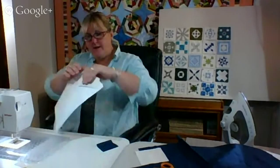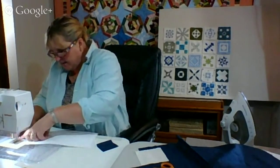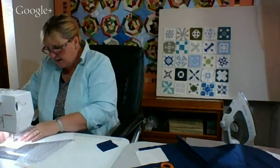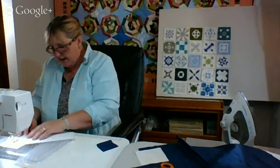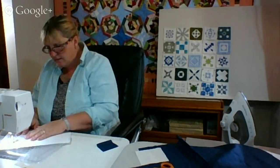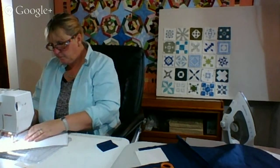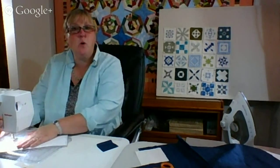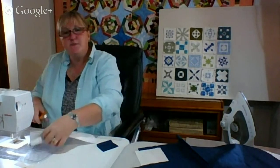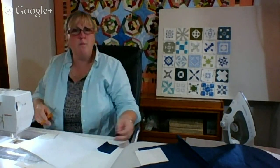I took my time and followed the directions. I have my Bernina set on half speed and my stitch down to 1.8. The reason for the thinner stitch is it makes the paper easier to pull off when we're done. I ran out of newsprint — I need a good source for paper piecing paper.